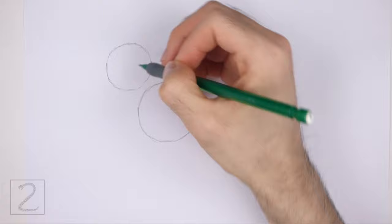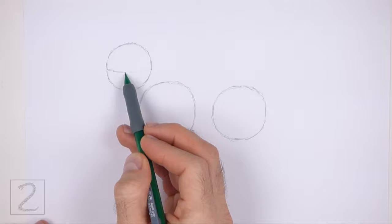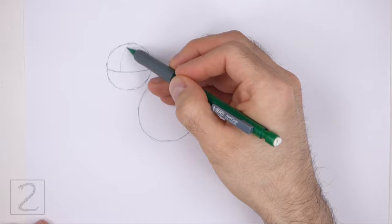This circle should be about two-thirds the size of the first circle. Inside the head, draw a curved horizontal line — this is a construction guide that will help you place the facial features later on. On top of the horizontal line, off to the left, draw a shorter vertical line for another construction guide.